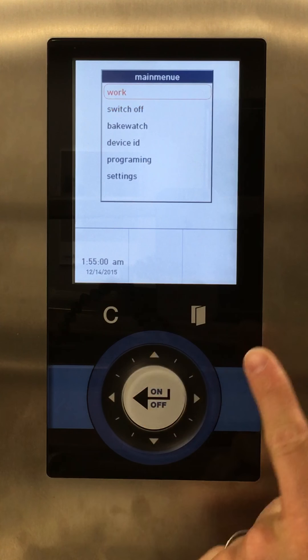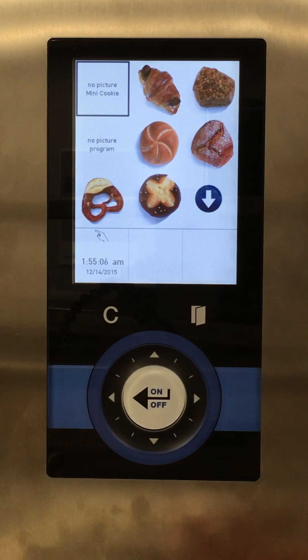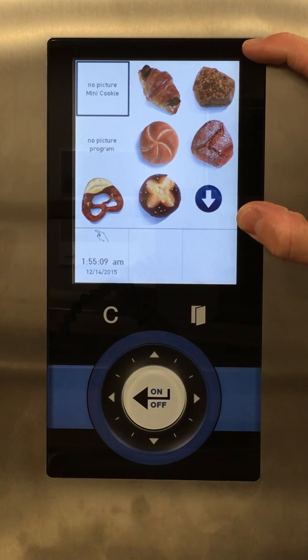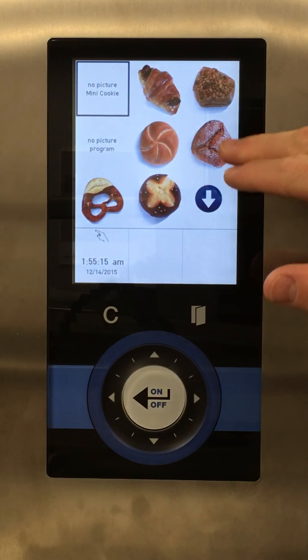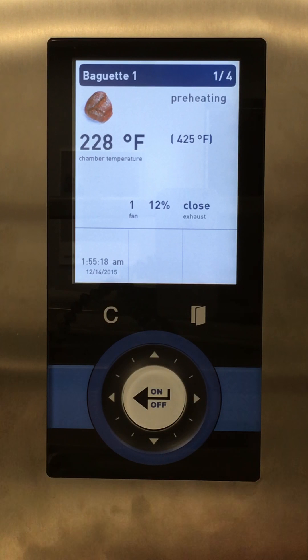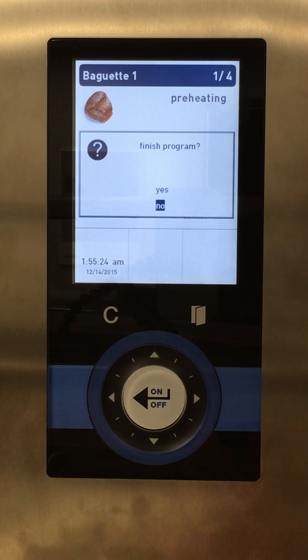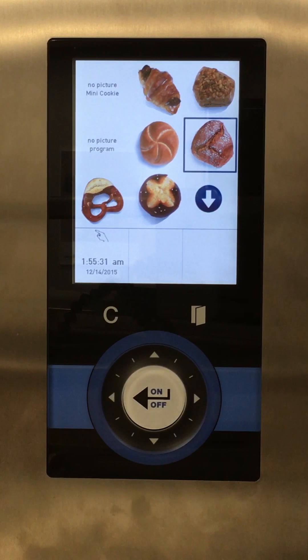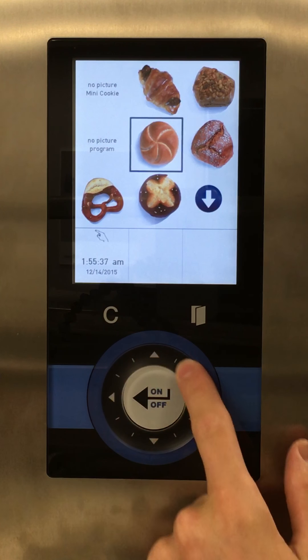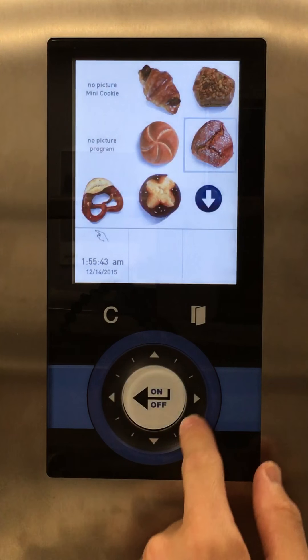To go back to the work menu, use the arrows to go up to 'Work' — it highlights — then press the on/off select button. From here I can select a recipe on the touchscreen, but if I have gloves or messy hands, I can also use the dial to cycle through recipes and the select button to choose the highlighted one.